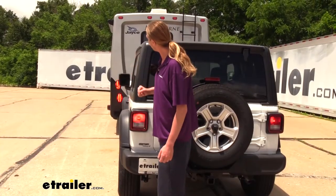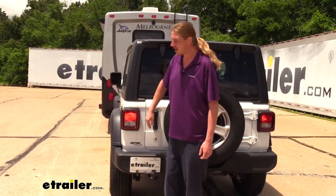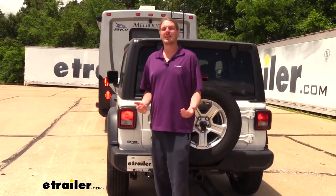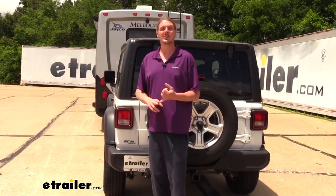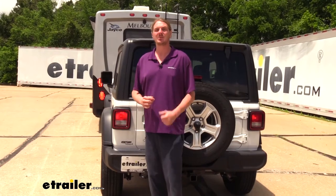You can see that we've got the flashers on here on our motorhome and the exact same lights at the exact same time are coming on here at the back. This is the same for your turn signals, your brake signals, as well as your taillights, keeping you DOT compliant in all states.